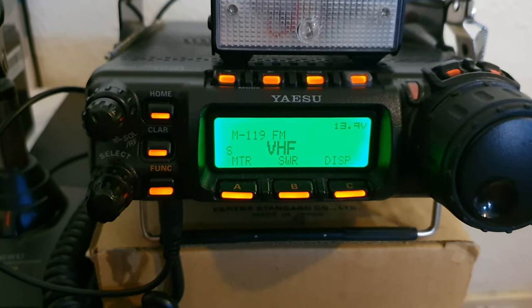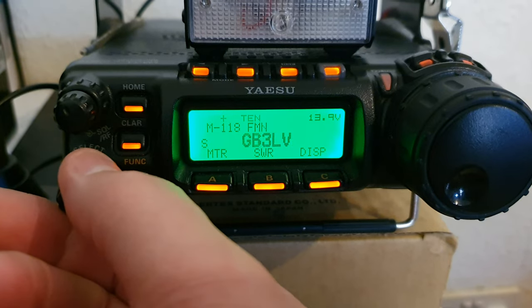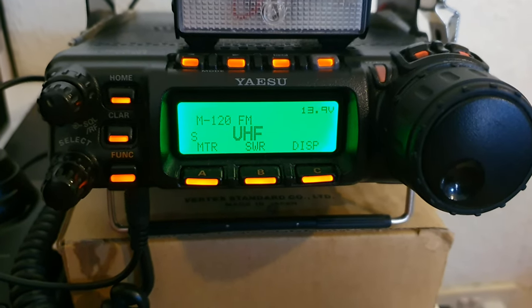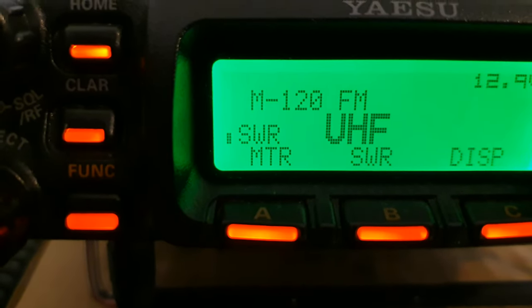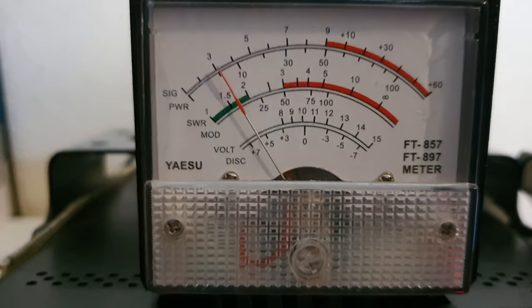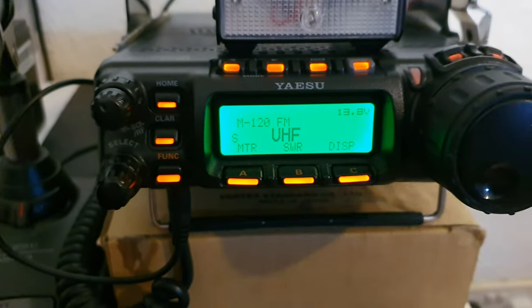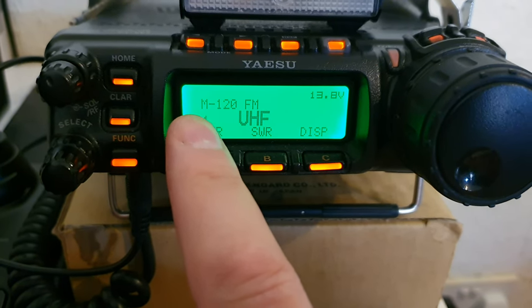Now I've got a UHF channel that's not so perfect — just want to show you that. Transmitting on UHF, you can see it's four dots high — one dot, two dots side by side, and then four high — which gives you an SWR of about 1.6 or 1.7.